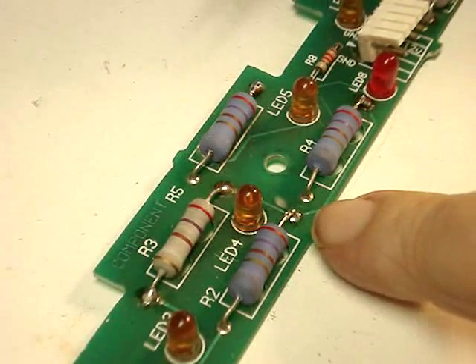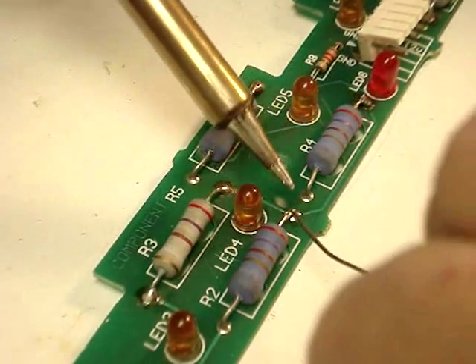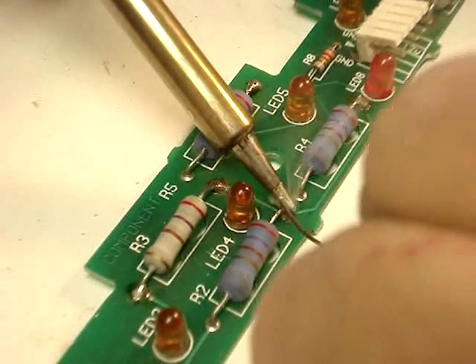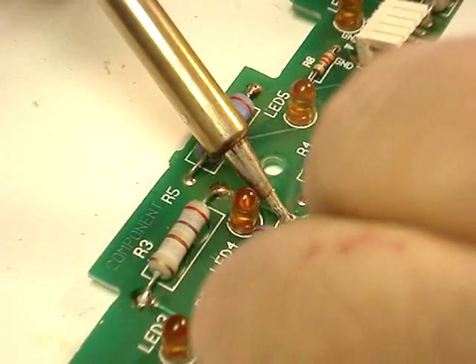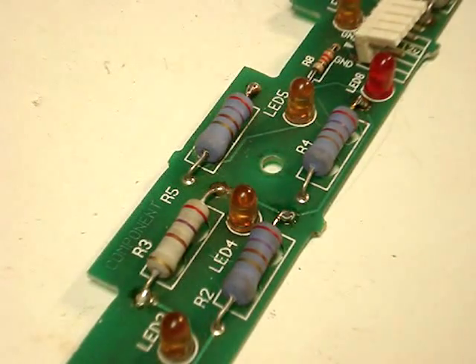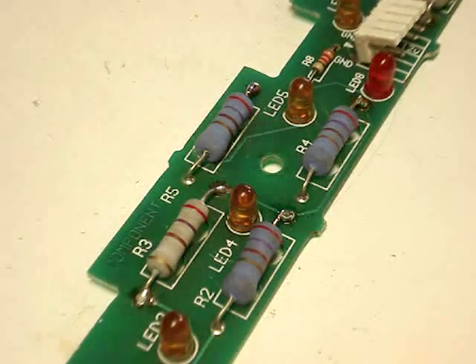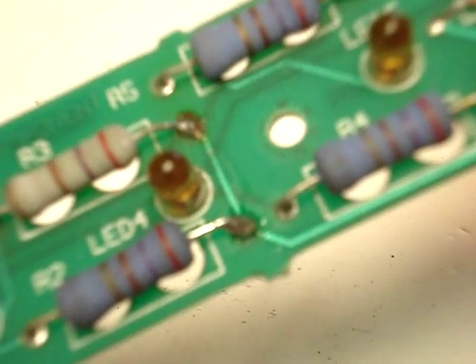The resistor is pushed back down into place. All we have to do now is take a soldering iron and bridge some solder across it. That should take care of the problem, so let's test it and find out.